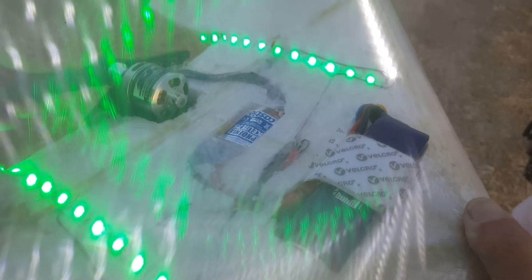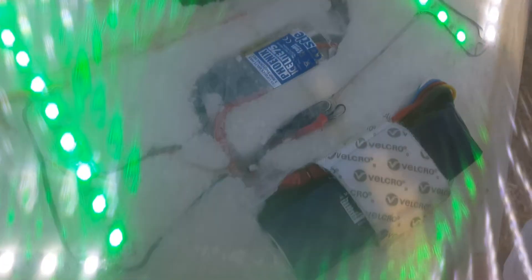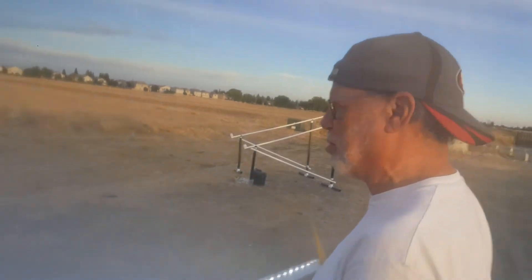Still the same stuff: SK drive motor, the big carbon fiber prop. We've got that ICE 75. This is 6S, right? Yes. So I'm going to take off, do a couple slow passes, and then open it up. All right, let's go.